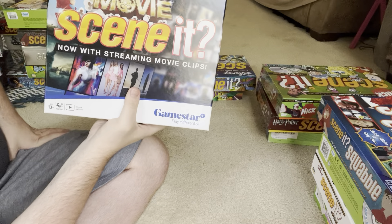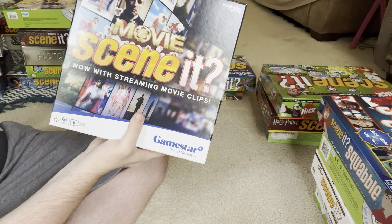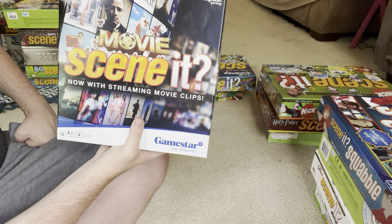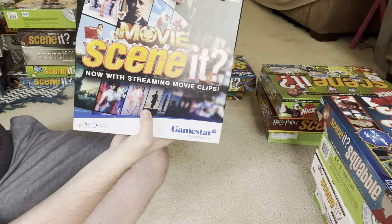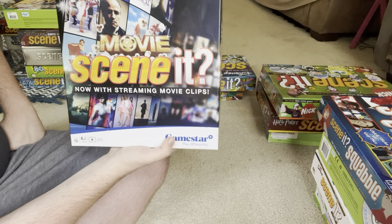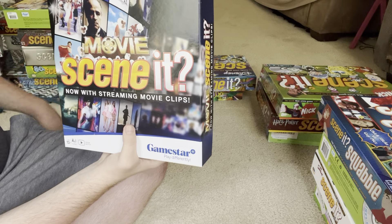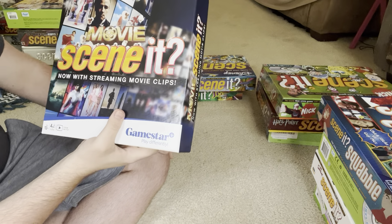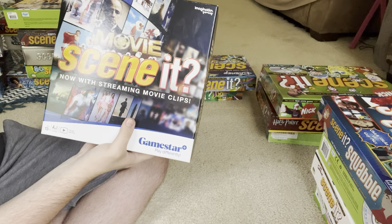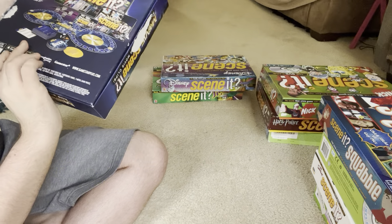This next one is a newer Scene It game from 2022 — just Movie Scene It, another version of the general movie trivia game. They kind of revived Scene It last year, but it wasn't made by Screen Life because Screen Life went out of business. It was made by a company called Imagination Gaming, and it uses an app called GameStar Plus. It says now with streaming movie clips, because this newer game isn't a DVD game — it's a streaming game where you get an app on your phone and stream it to the TV. That's kind of a hassle, and it lags a lot and has some issues.